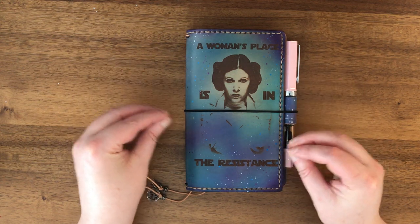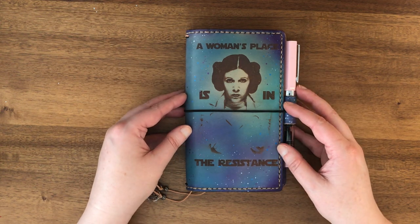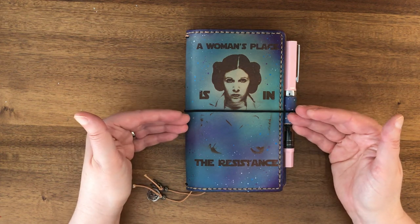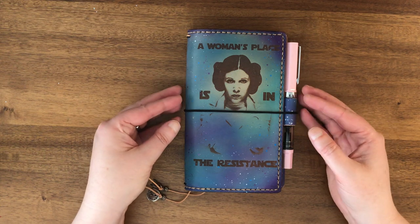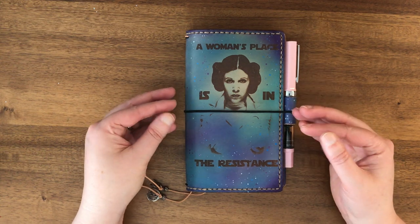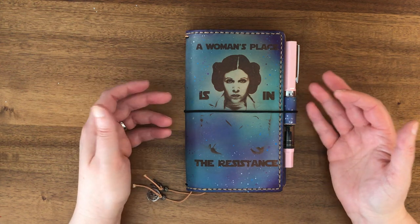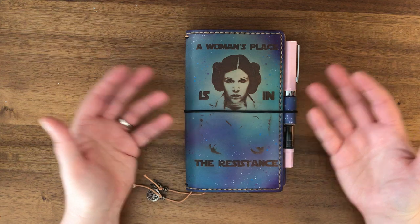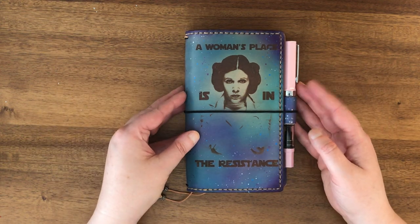Fandom sales don't happen all that often but I've seen at least a couple in the past year. The most recent one had some Harry Potter stuff and Lord of the Rings things like that. This one is obviously Star Wars. When I saw it I was attracted to it because it was right around the one-year anniversary of when Carrie Fisher died and I was feeling kind of sad about that, so I decided to get it.